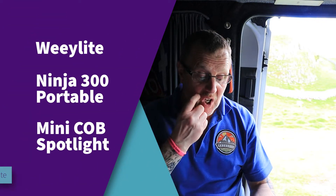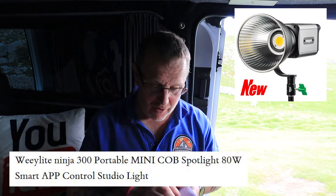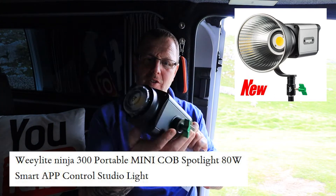Weelight has sent us something to play with — the Ninja 300. This is the instructions, and this is the Ninja 300.